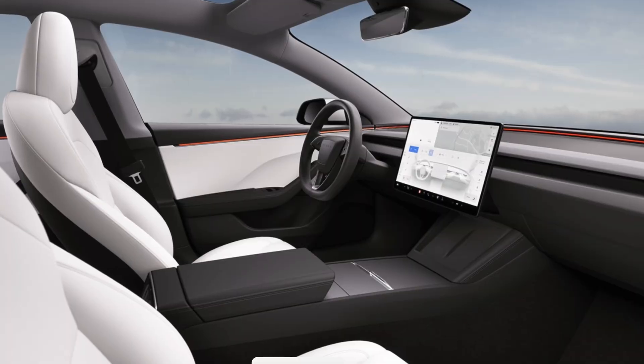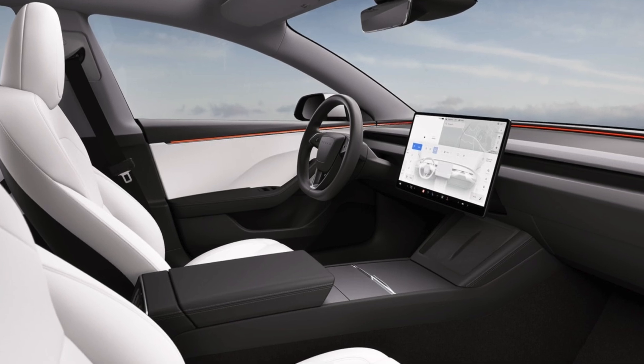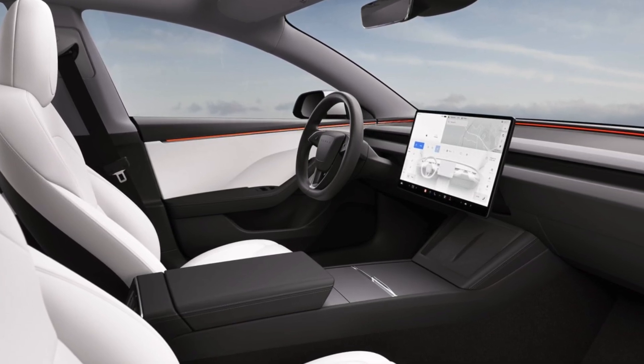The central vent is now larger, so hopefully it cools the car down more. Tesla has also upgraded the center screen — it's now brighter and more responsive with a higher refresh rate, and Tesla has also shrunk the bezels on the new screen.